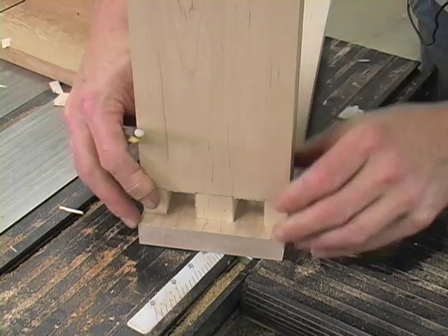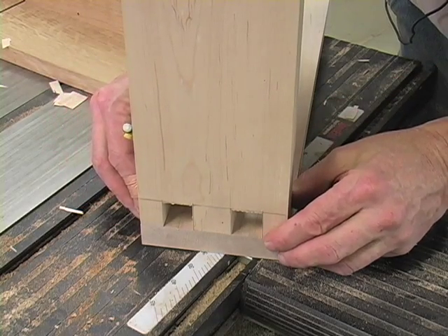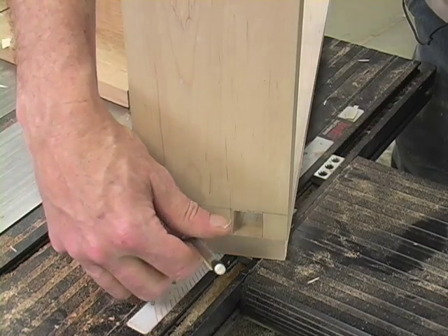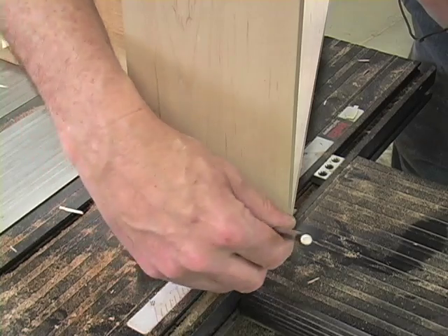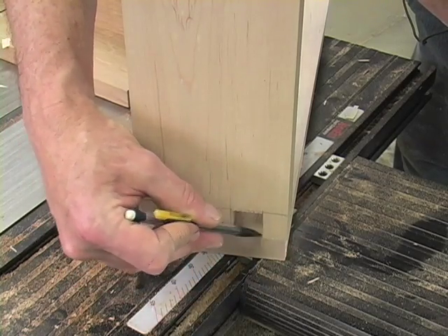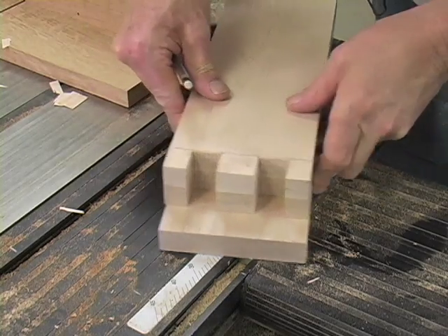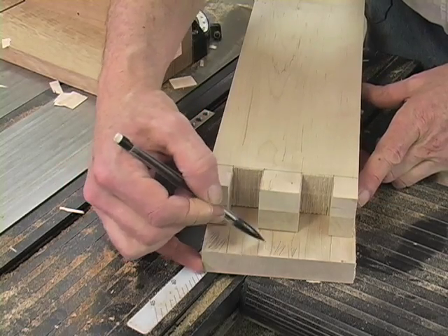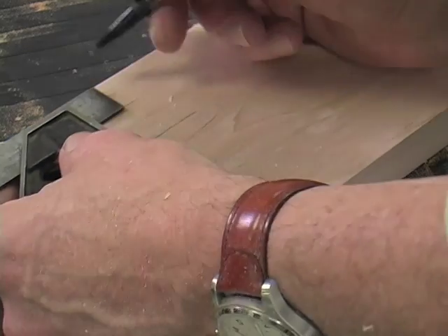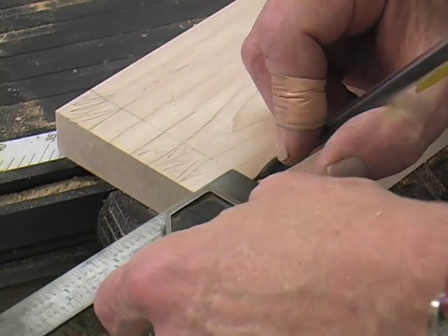Now to transfer the finger locations to the front, I'm just going to lay that piece on there, mark the positions with my pencil, and then I'll mark the areas to be removed while I'm looking at the sides so I don't remove the wrong pieces. I set my adjustable square to the thickness of the side and I'll use that to transfer the measurement onto the front.